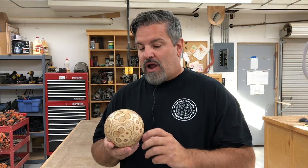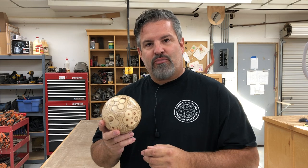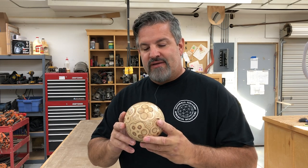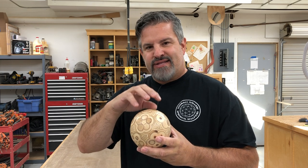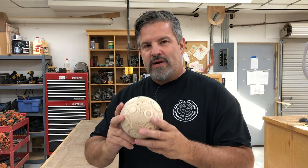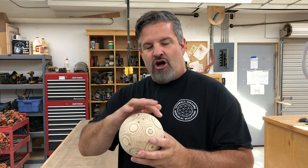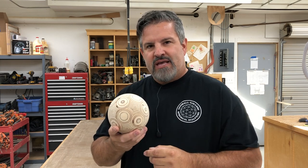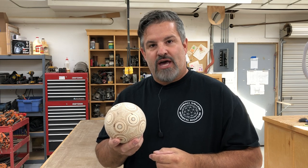Hey, what's up guys? You may remember a video I did a while back where I built a small ball out of Baltic birch plywood. Well in today's video I'm going to build a ball very similar to this, except this one has 60 triangles and two different bevel angles. This one only has 20 triangles — they're all equilateral and there's only one bevel angle. So this should be a good starting point for someone who wants to build one of these in their own shop.